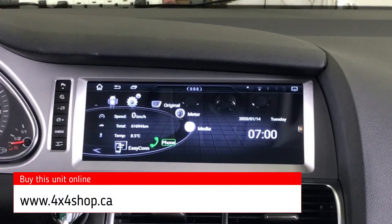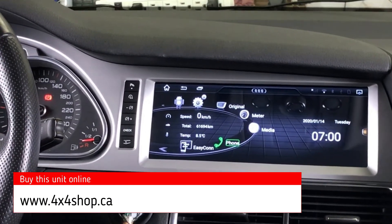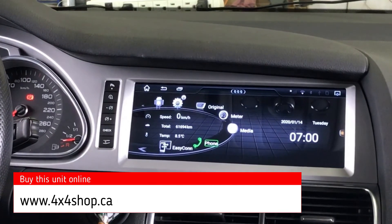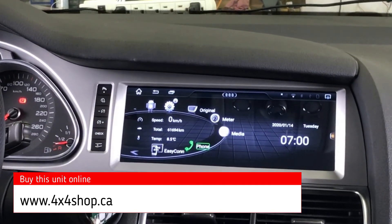If you're interested in getting these types of units, you can buy them online from 4x4shop.ca, or you can give us a call at 905-604-4294 and one of our technicians will help you with your favorite units. Thank you and have a great day.